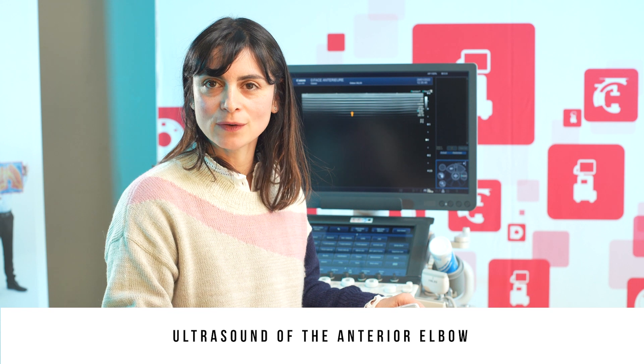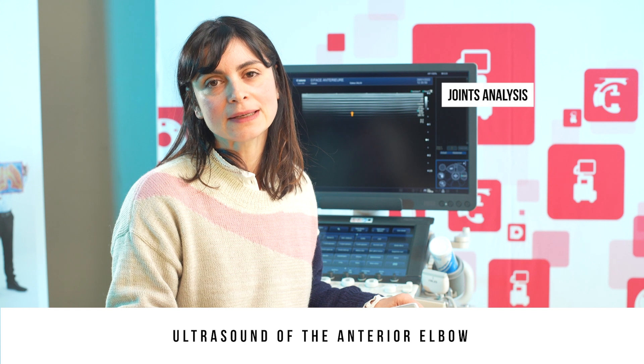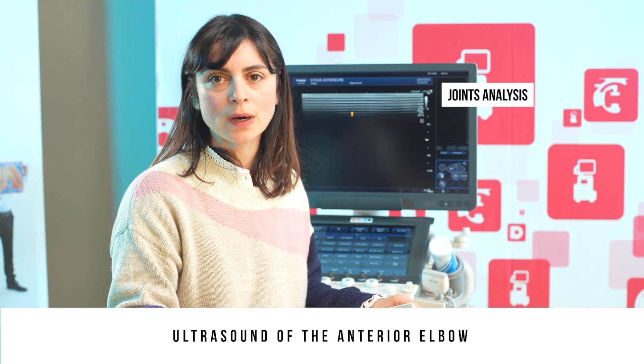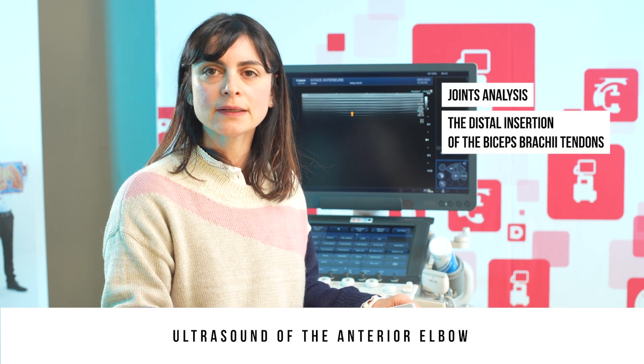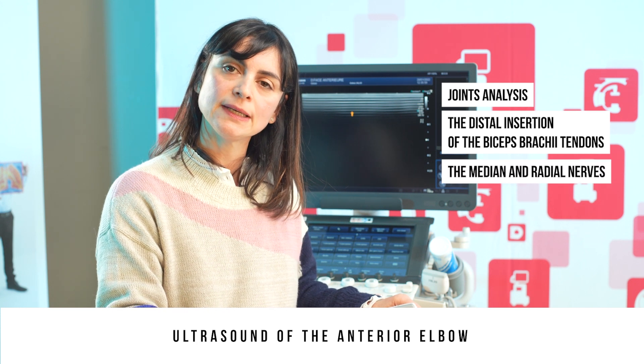To analyse the anterior aspect of the elbow, I suggest that you successively analyse the humeral radial and humeral ulnar joints, the distal insertion of the biceps brachii tendons, and then the median and radial nerves.